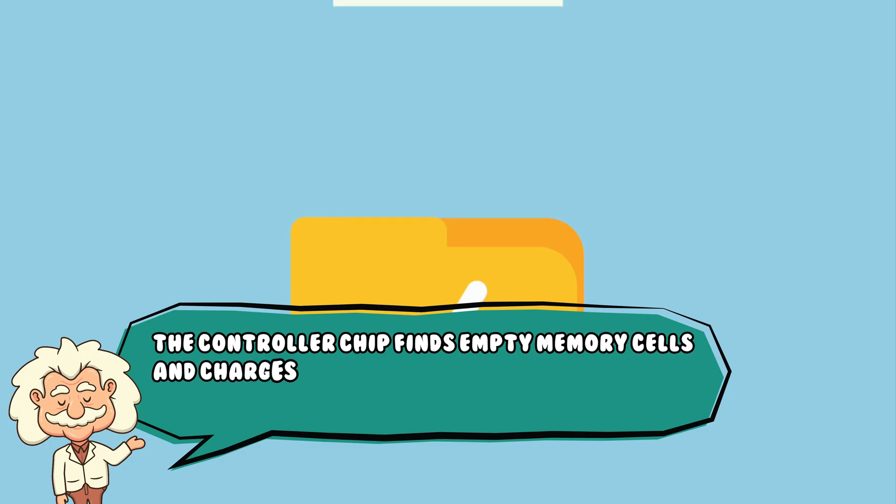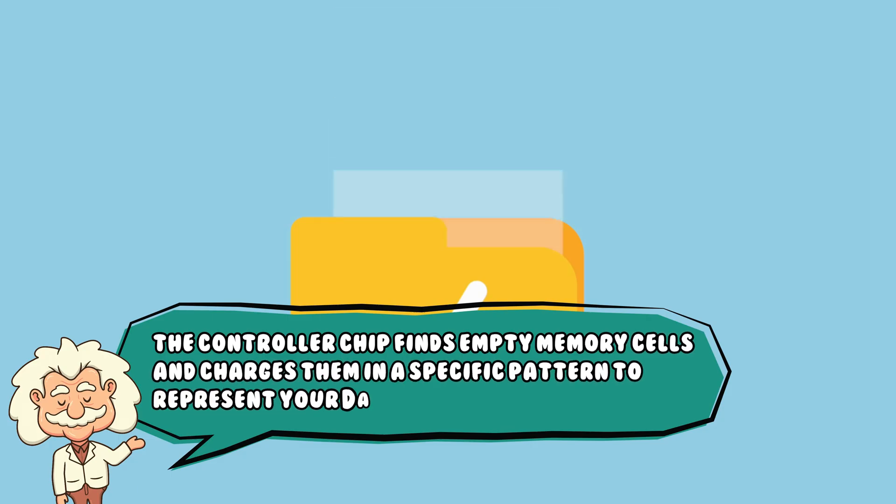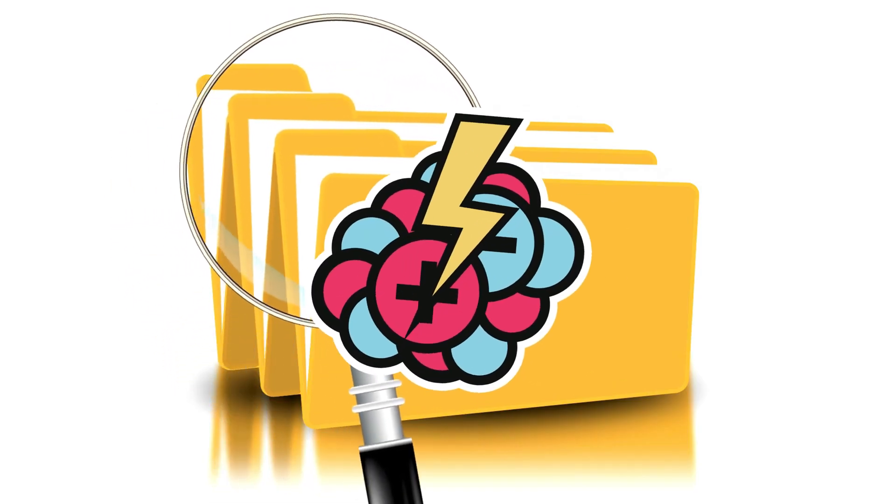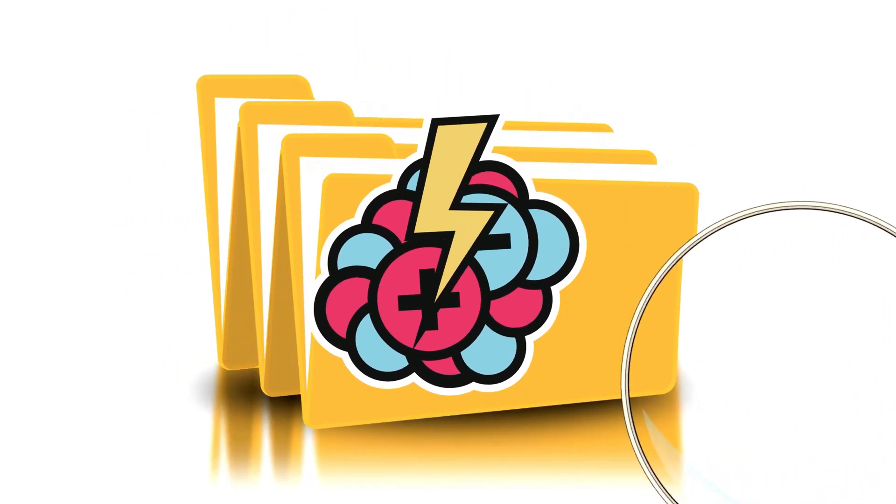When you save a file, the controller chip finds empty memory cells and charges them in a specific pattern to represent your data. When you open a file, it reads those charges, translates them back into binary, and sends them to your device. No moving parts, no spinning disks — just electrons being shuffled around at ridiculous speeds.